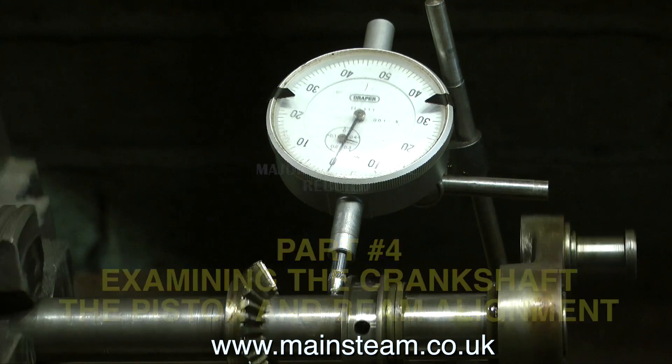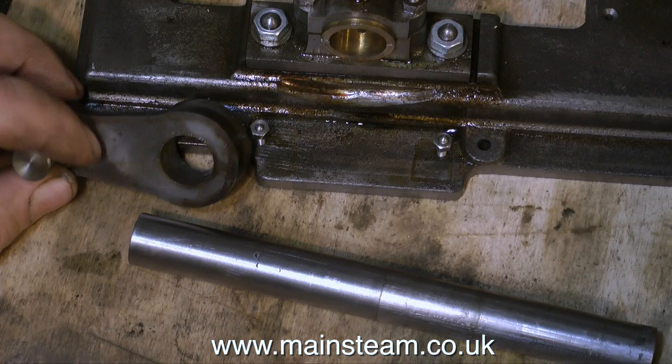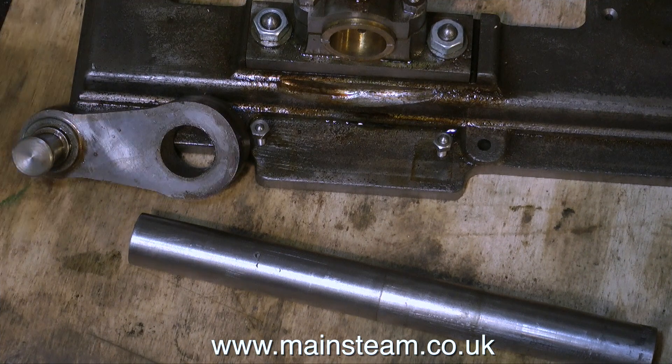As you can see here, the dial test indicator indicates that the crankshaft is not bent. But it really didn't matter whether it was bent or not, because I've removed it from the crank web. The shaft was held in with some loctite, which is a great way of doing it. But I would normally cross-pin the crank web as well. This wasn't cross-pinned, which made it very easy to just warm up the part and tap out the crankshaft.